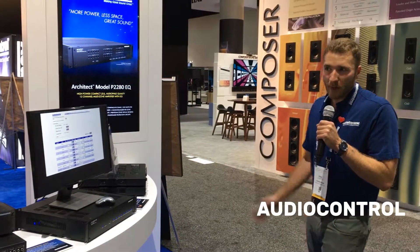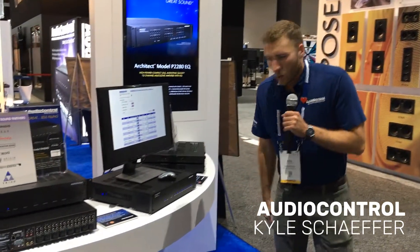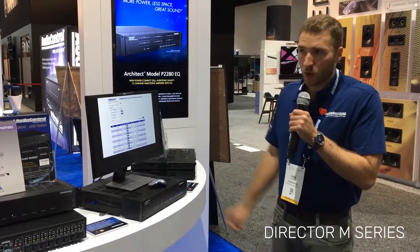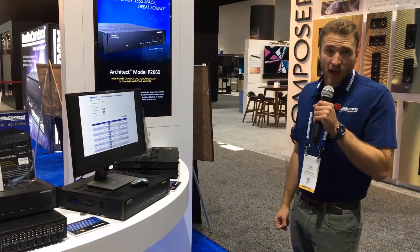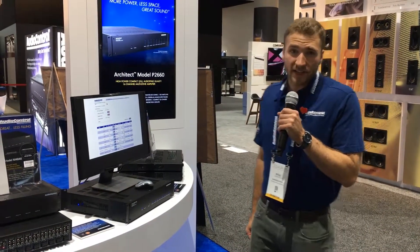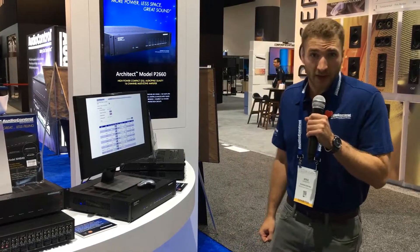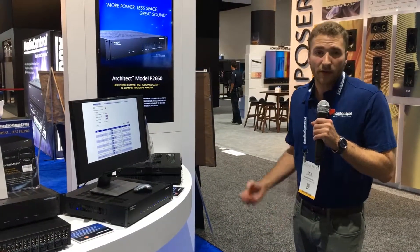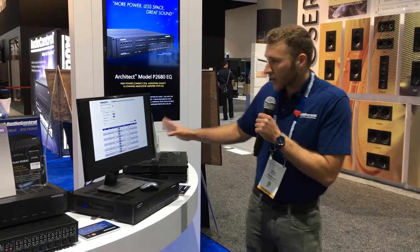At CEDIA this year, we are showing you the power of our Director Series. We have the M-Series fully matrix DSP amplifiers, all software controlled. We have an 8 channel at 100 watts per channel at 8 ohms, and a 16 channel at 100 watts at 8 ohms as well. We also offer a 65 watt version if you don't need quite as much power.